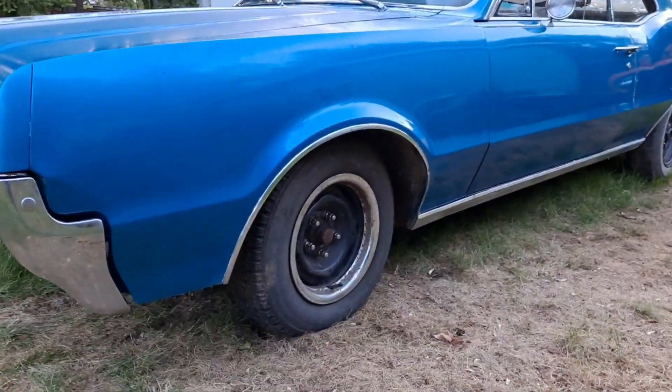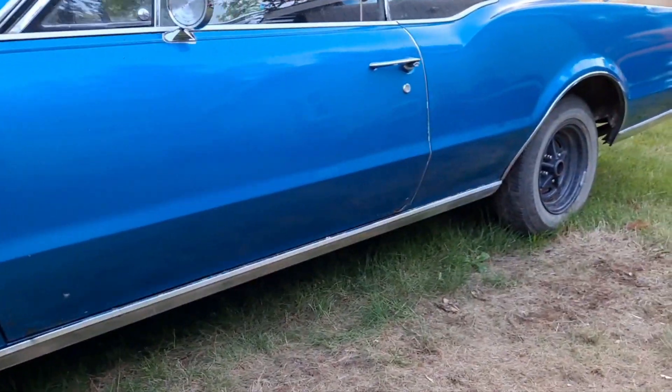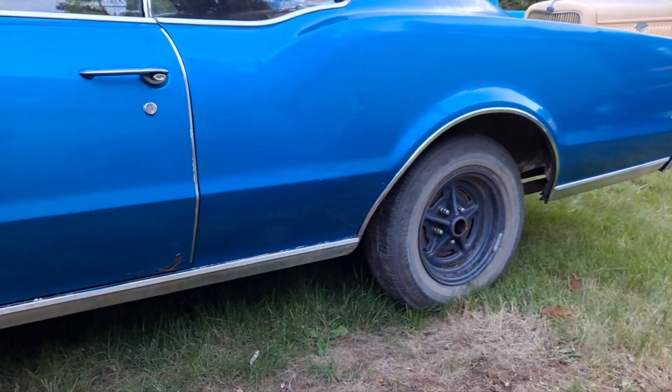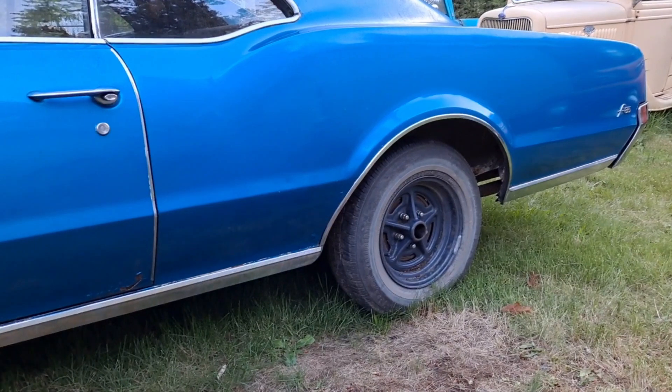I had these laying around. The front ones came off my '74 Nova. The back ones are a set of Buick rallies. Let's go take a look at the wheels that are going to go on it.